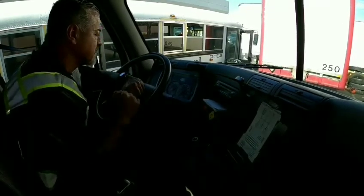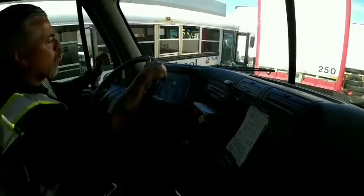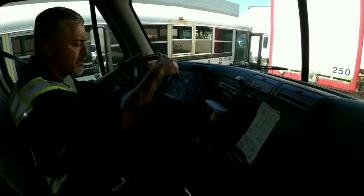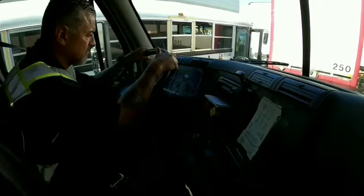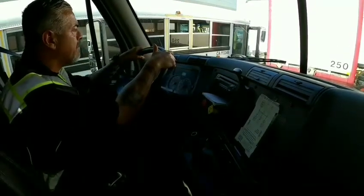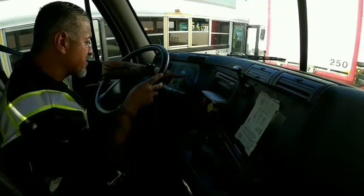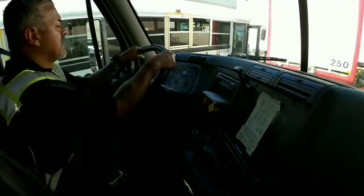My next test is my low pressure warning. We're looking for a warning light or a buzzer to come on no lower than 55 PSIs. I'm going to release some pressure. My warning light came on but it has turned off — I'm going to release pressure again. My warning light and buzzer have come on. My primary is at 61, secondary is at 64. This is a good test.